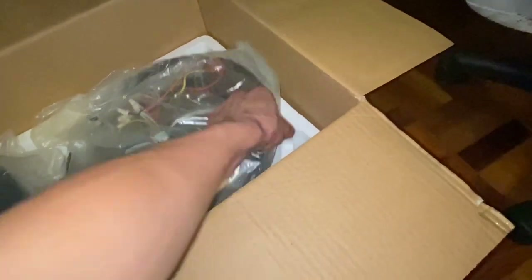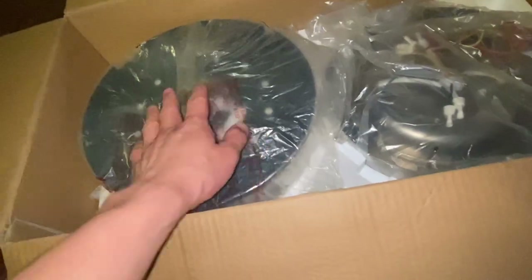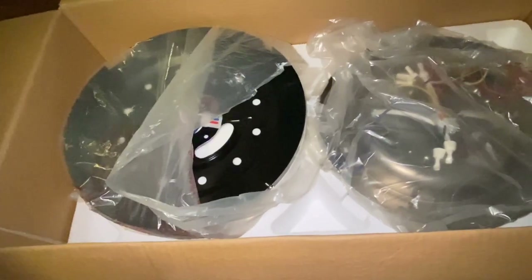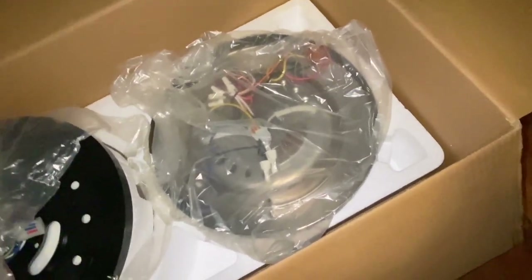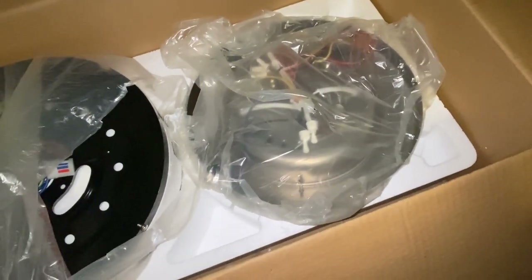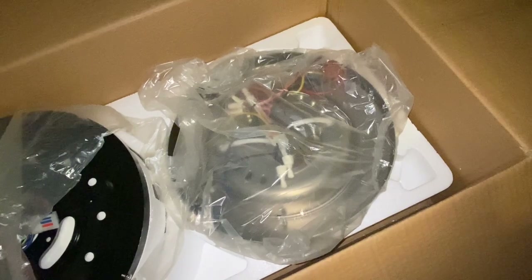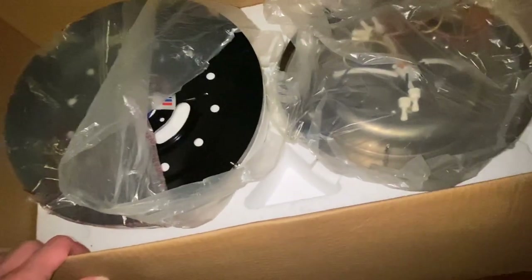Funny story: when we were buying this fan at the store, at first they thought it was out of stock. But then it turned out one actually was in the shelves. When they finally found one and opened up the box, the globe for the lights was broken. So what they did was — this part here was broken — they actually had to get the globe from another version of this fan with a different finish. They just opened the box of that other version and swapped the globe over.